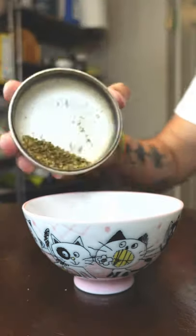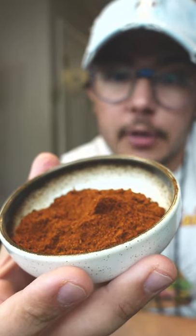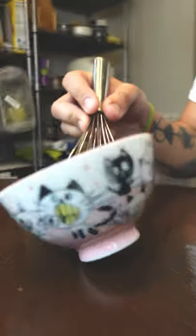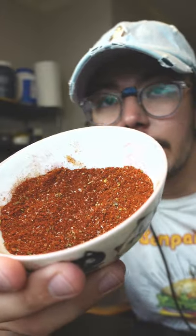Mexican chorizo. Salt and pepper, cumin, oregano. As far as chilies go, I prefer a mix of ancho chili powder and non-smoked paprika — the smoked stuff is just super strong. That's it for your spice mix.